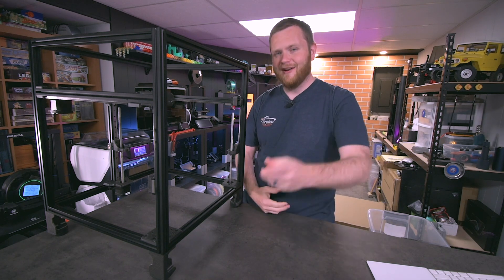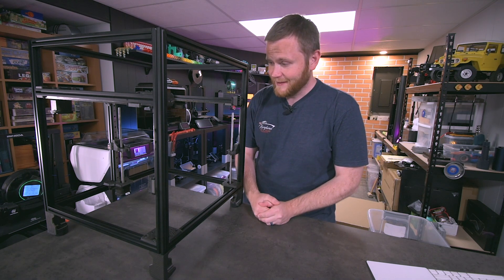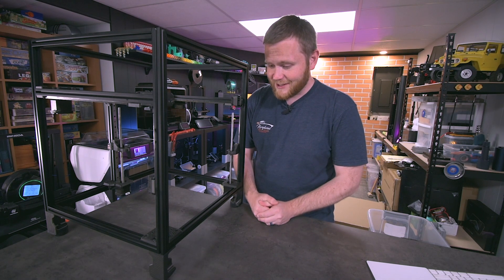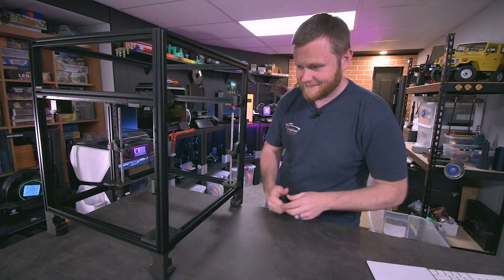That's kind of why I wanted to put this together — to entice people to come watch me do this thing live because it's just fun and I want to continue doing it on the channel. I really appreciate everyone in there having a good time in the chat while I work on this thing. That's all for me for today and hopefully I'll see you there — as always, I'll see you in the comments later.